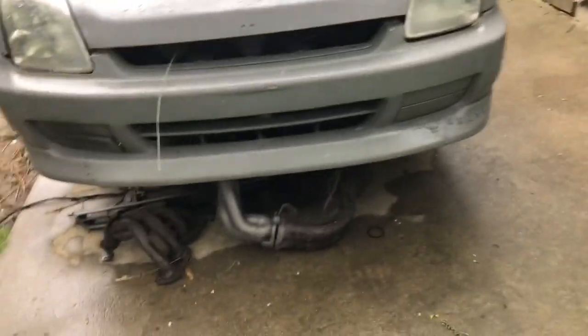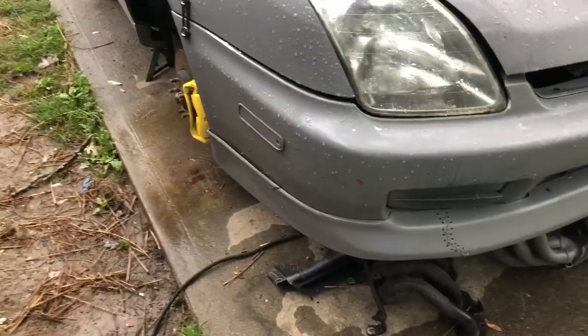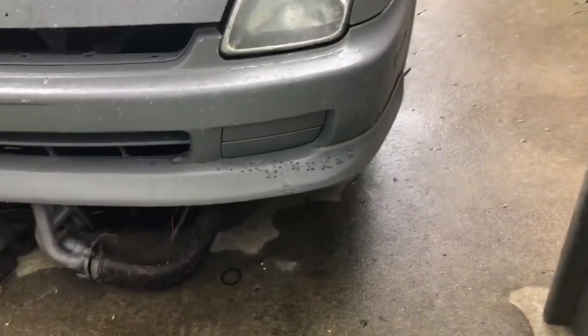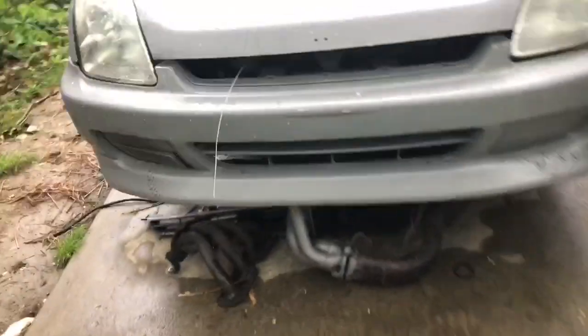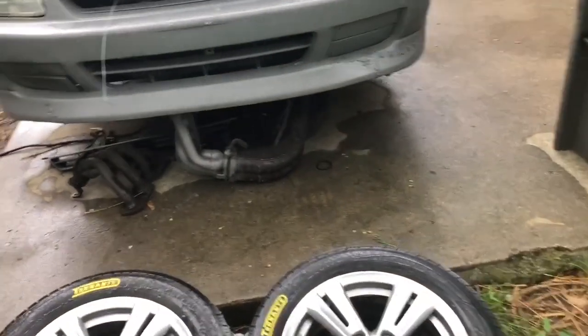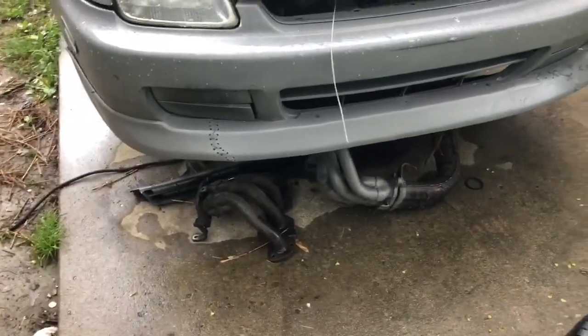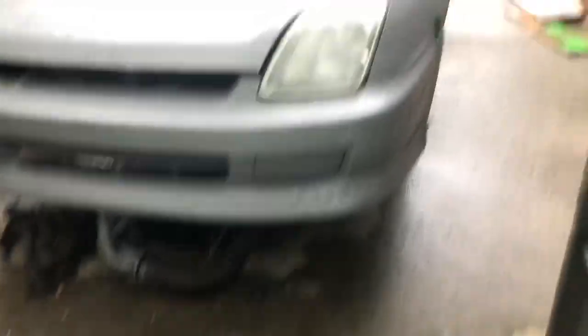Got the front lip back on — right there. There are the stitches that we did. Not too bad. I'll probably just get a new lip later on, but I mean it doesn't look too bad. Next time I pick up the camera we'll probably be on our way over to get the parts.